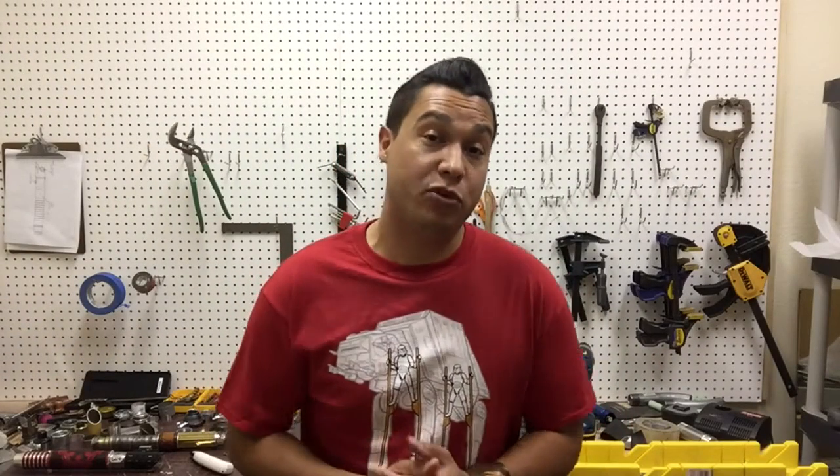Hey guys, welcome back to Starfall Sabers. My name is Nick. I've got another saber reveal for you today. This is a saber pair that was inspired by Asajj Ventress from the Clone Wars, and this saber pair is going to Sweden, so I'm excited to show these off.